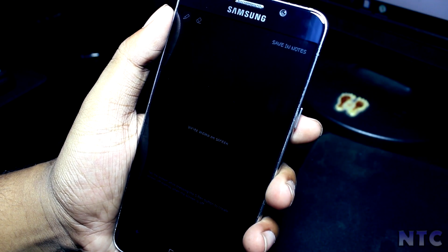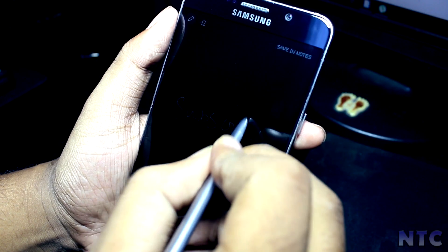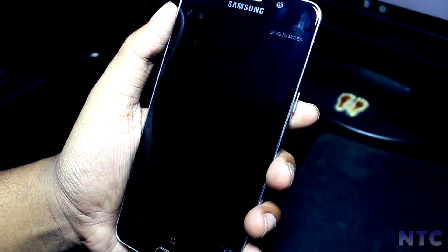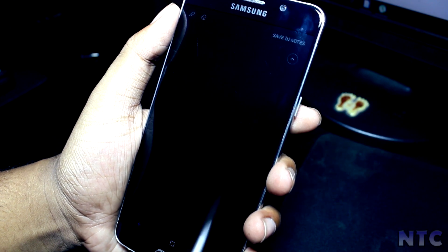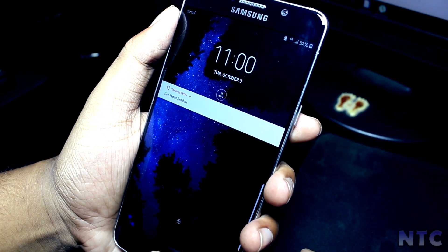Now coming to the hallmark of any Note device — the S Pen. Similar to the Note 8, you can note down 100 pages of notes on the screen memo. You also have the live message feature working fine here.